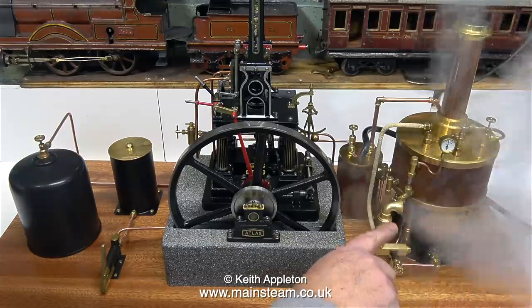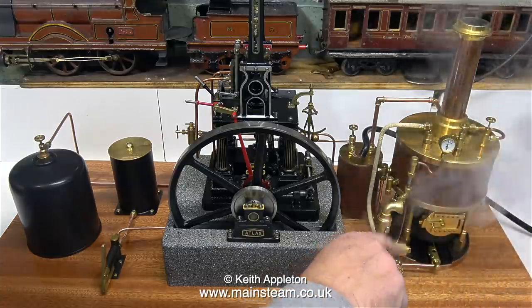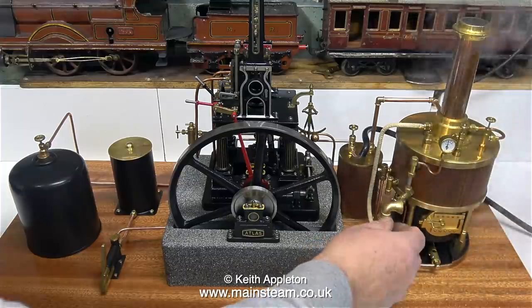Everything was fine, then I encountered a problem. The boiler's blowing off and the siren refuses to pick up. I'm going to fit the replacement siren that Microcosm sent, and see if that's any better.